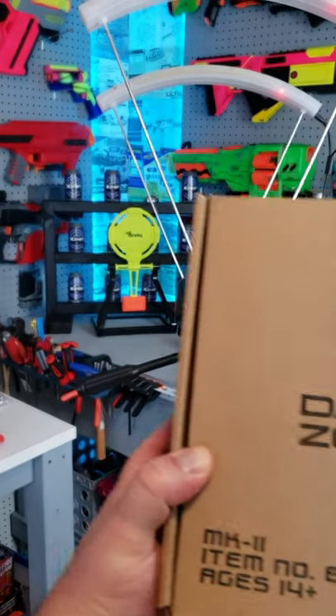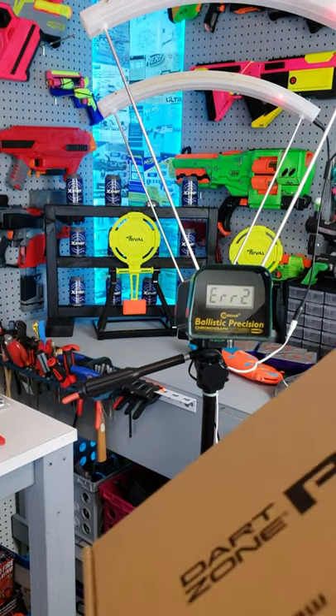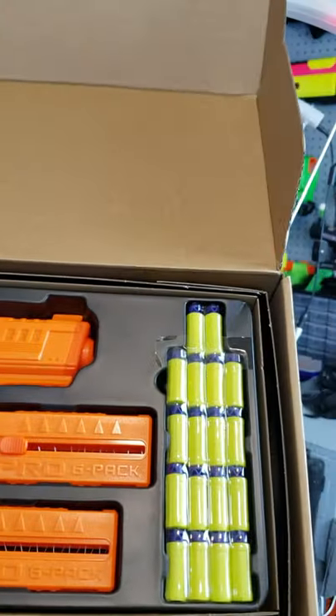In this box we have the Dart Zone Pro Mark II. This is the special edition version from Walmart. As you can see, this thing is orange and comes with different darts.